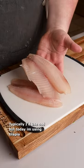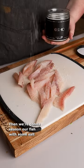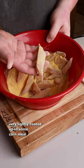Typically I'd use cod, but today I'm using tilapia. I'm going to cut my tilapia up into some strips, then we're going to season our fish with some salt. Now all we need to do is get these very lightly coated up in some cornmeal.